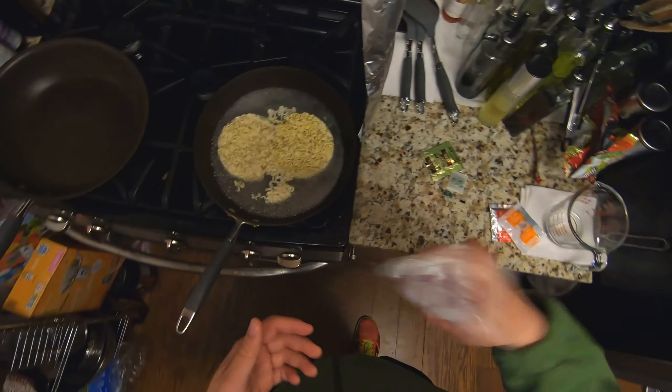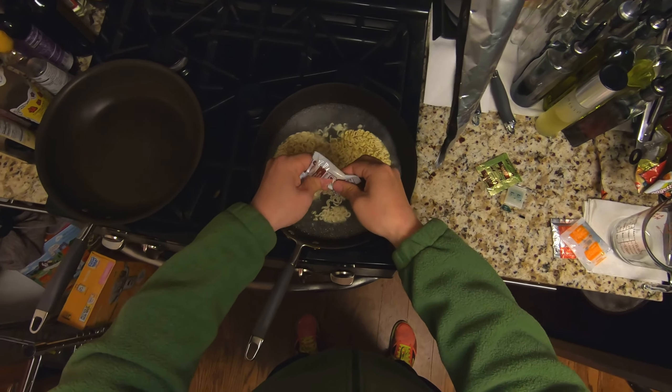From what I saw, you have to put both of the flavoring packets into the noodles, as well as the spicy powder. We save the last two things for later. I'll give it a quick stir, put the heat on medium-high, and let that go while I switch over and start working on the meat.